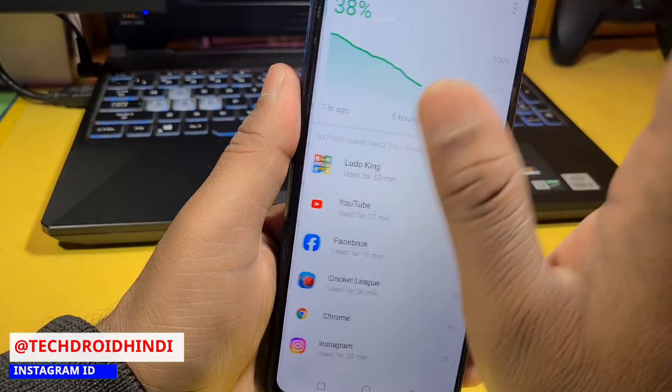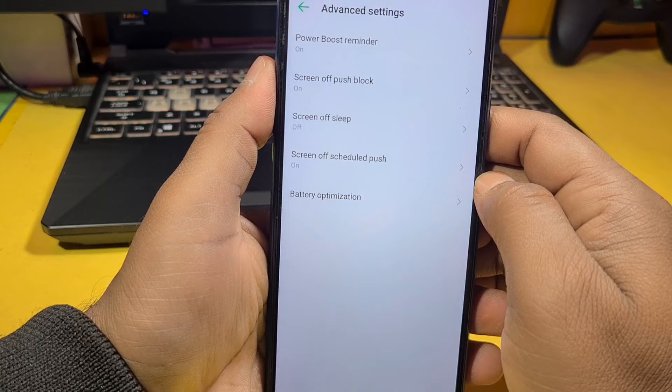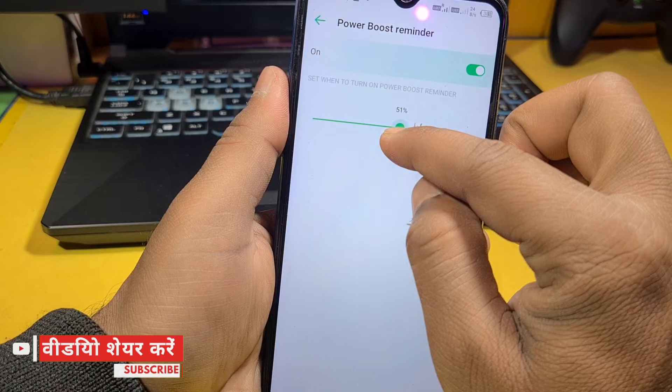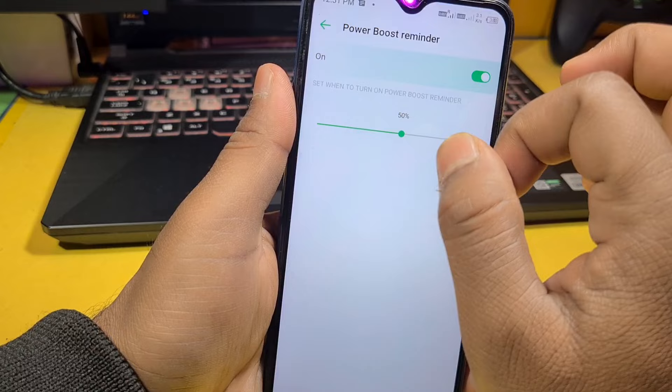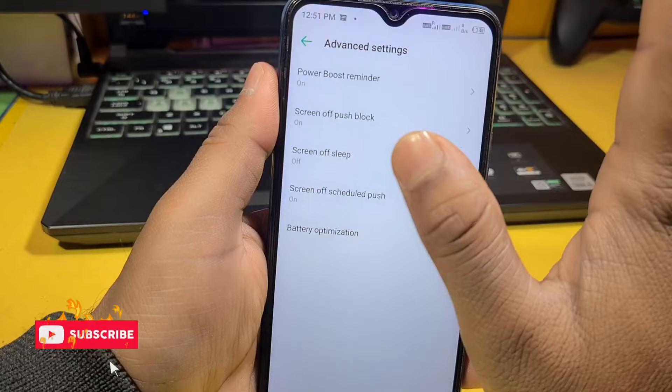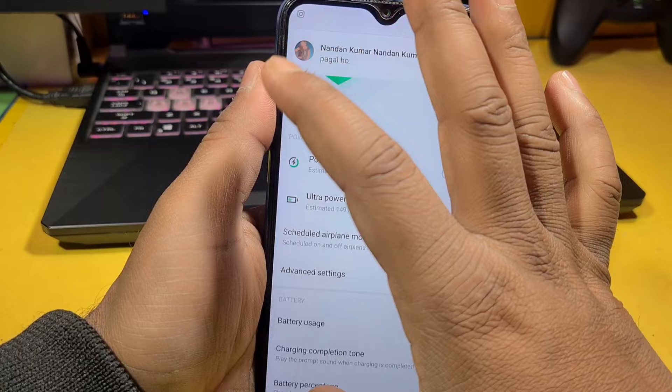You have to optimize your top 10 apps. Now go to Advanced settings. In Advanced, there is one important thing: Power Boost Reminder. We don't want it at 40% — we should set it to remain at 50%. At 50%, you have to enable the Power Boost option. So when the phone is going to consume more battery, it will automatically remind you with one button to activate the power booster.